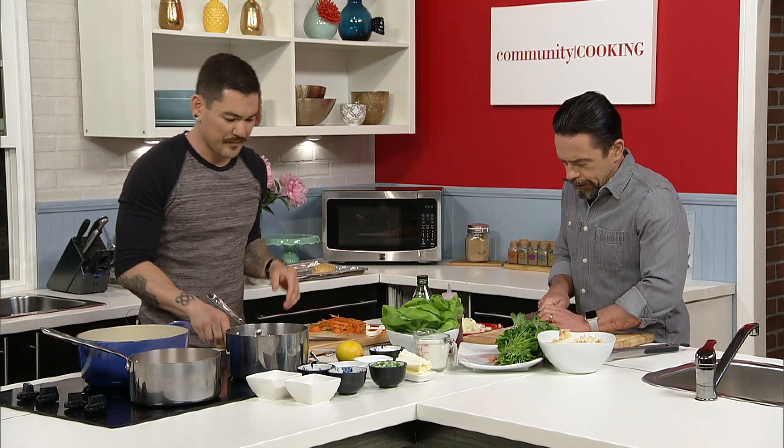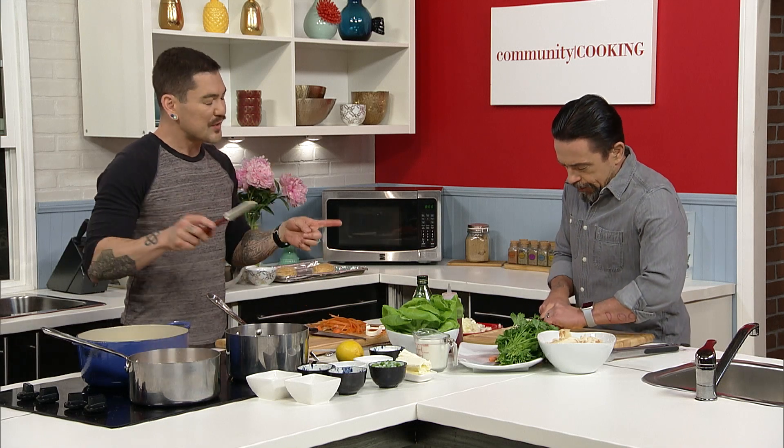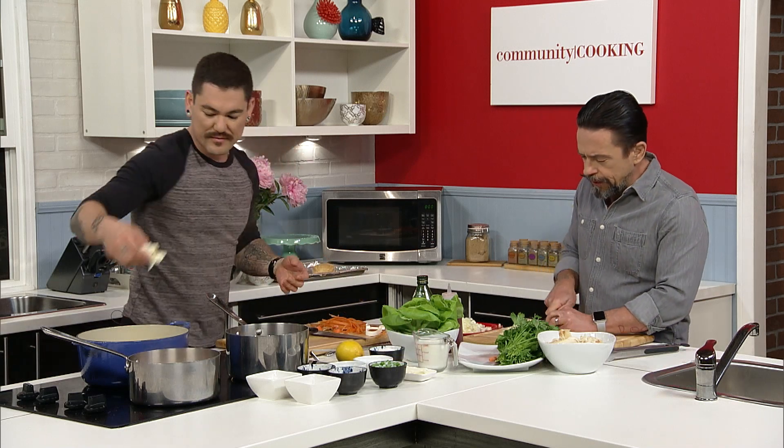What other proteins do you use in your pot pies? Do you ever do turkey? Oh, yeah. Turkey is so underused — people just think it's for Thanksgiving. But turkey would be great. And speaking of Thanksgiving, people are always wondering after Thanksgiving what to do with the leftover turkey outside of turkey sandwiches. I make turkey empanadas. Or make turkey pot pie — you've got everything you need right in the house already.